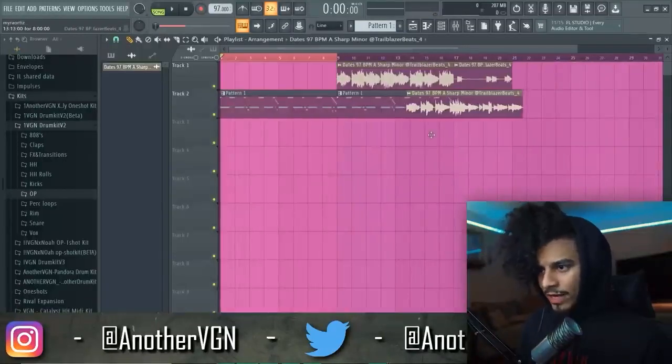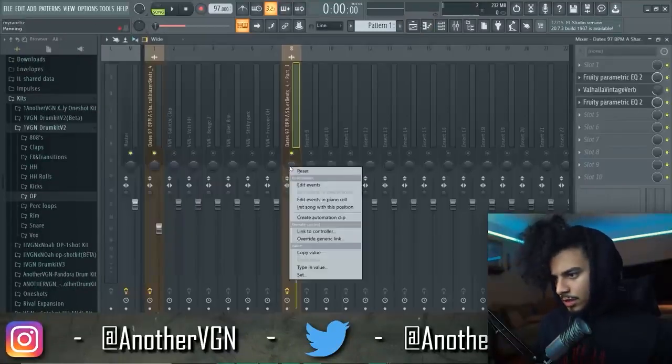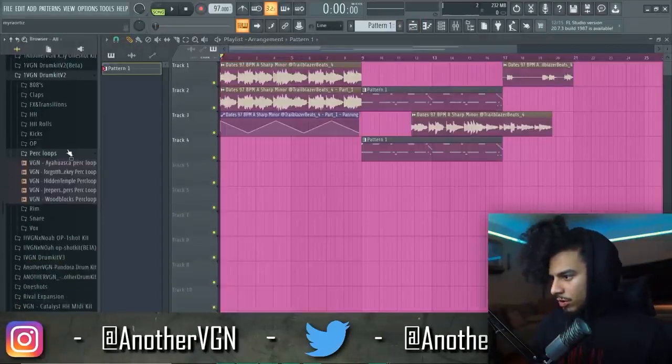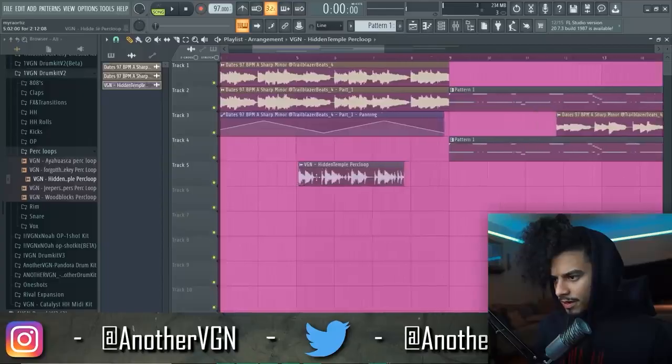Now I want to start arranging this. I'll turn the second version of the sample an octave higher. What I'm going to do is create an automation with the panning — I don't have Pan Man so I'll do it manually. I want to go ahead and add a perk loop and add that to the second part of the intro.